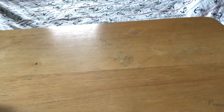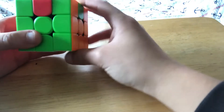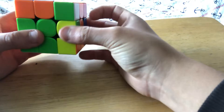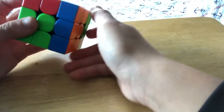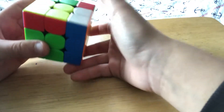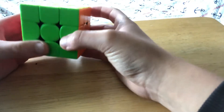The next case is the same thing except the opposite edge swap is on the left. The algorithm for this is R2 U R U R' U' to break that out, and R' U', then that's almost done — move that over and bring that down.